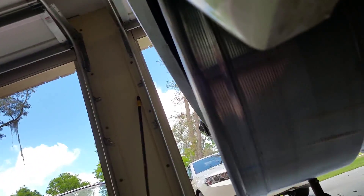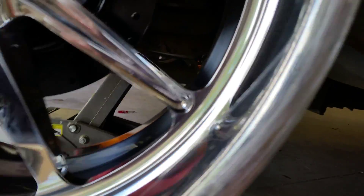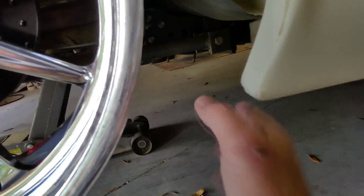I've also got this here. I don't know, that might clear — it depends on the size of the tire I guess. Ouch. And this is on the inside.